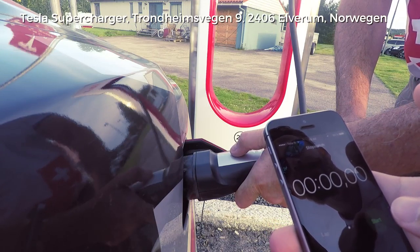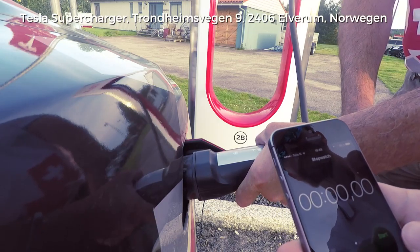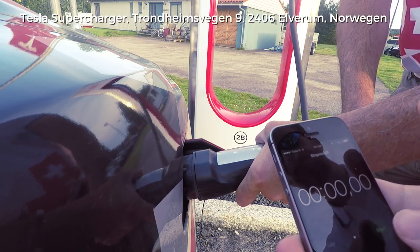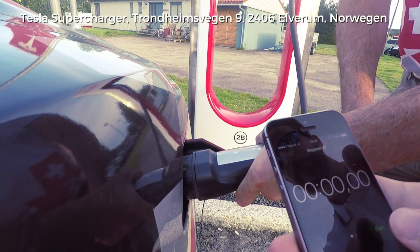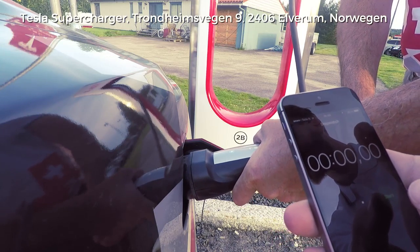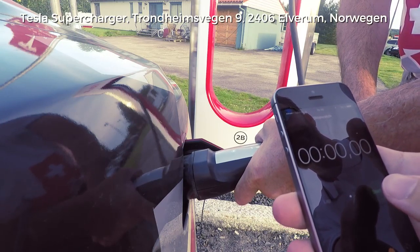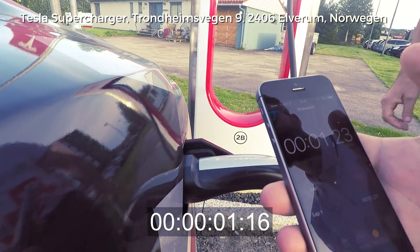When Roberto goes into the charge and you hear the clack, then we start the time as a control. We always have the video so we can afterwards always track the time again. So now we go 3, 2, 1 — put it in.